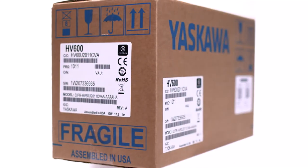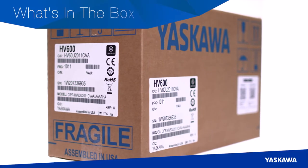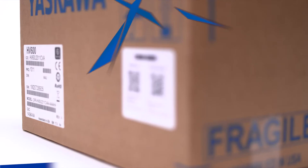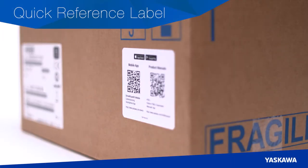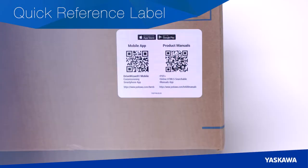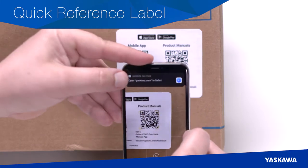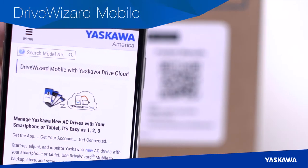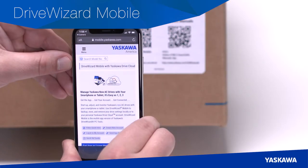Let's begin with a quick look at what you'll get in the box with each new HV600 drive. Note the quick reference label on the box exterior — this new quick reference label makes it easy to download product manuals and the new DriveWizard mobile application before installation.